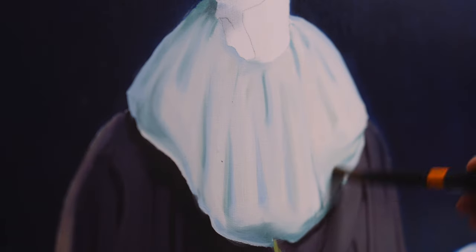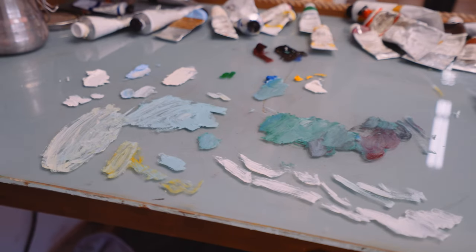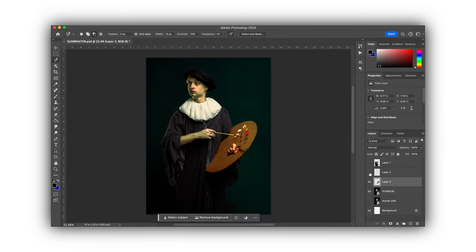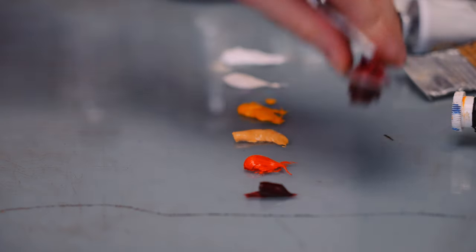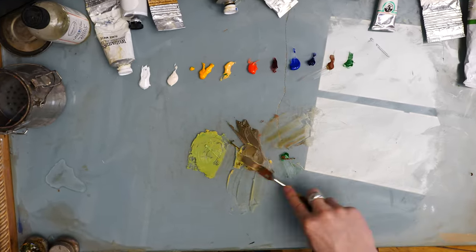Maybe you're wondering about that colorway of the ruffle neck collar — why is there blue? Well, I'm going for this anti-naturalistic style for this painting. I want to switch things up and have a wacky fun time. The original edited photo has a beautiful dark green background that I love, but I threw it into Photoshop and really messed around with some colors. The skin tones are going to be the biggest difference — really, really strange, almost sickly looking.